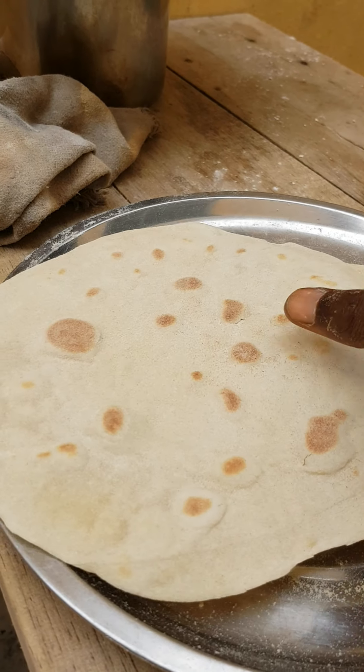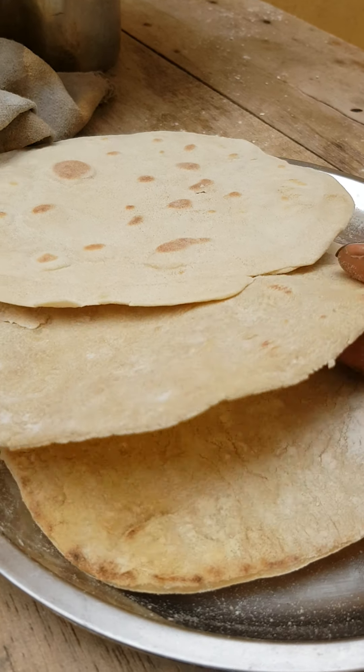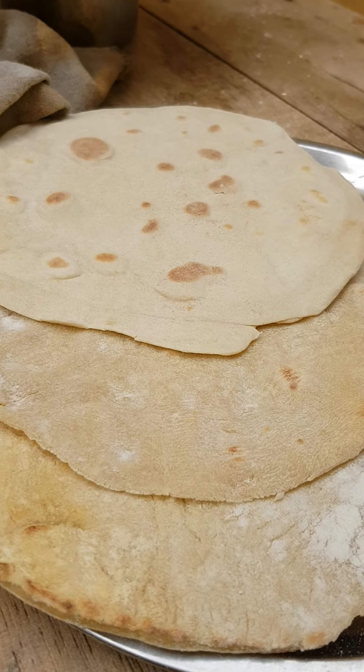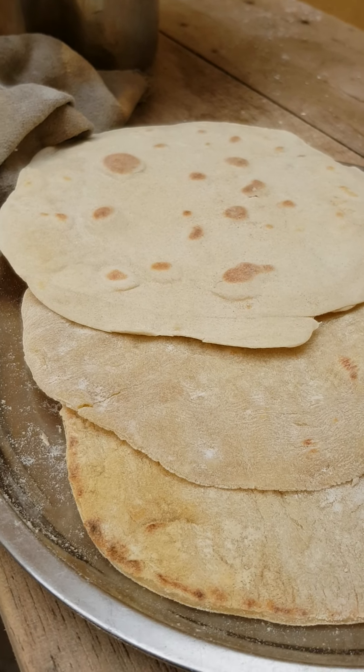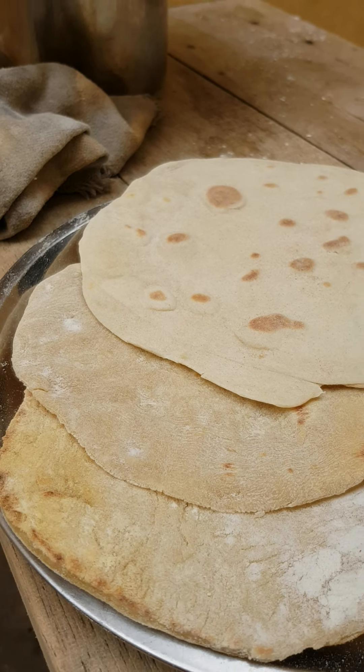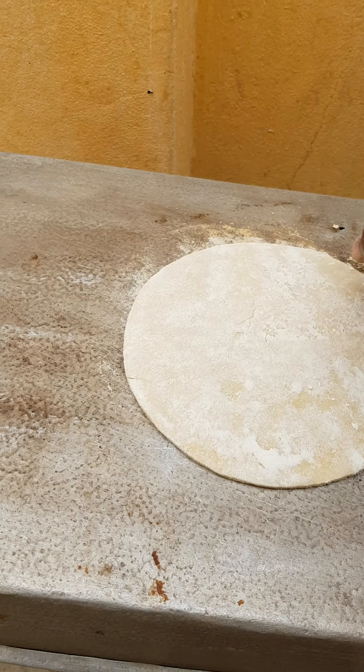That's our Lebanese bread, and we will come and do the chicken maybe tomorrow — Wednesday or Thursday — because I'm doing the bread to keep it in the freezer. Let's see the one that is on the fire and see how it's going.